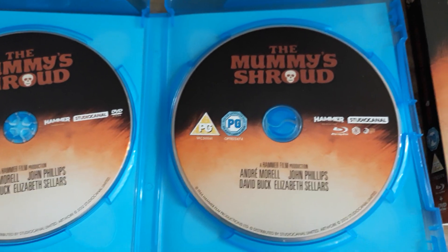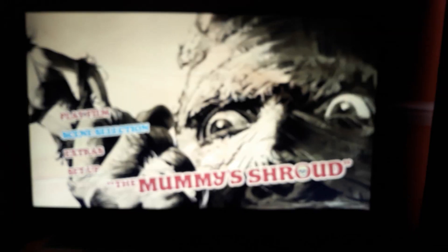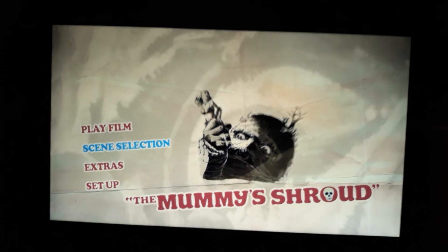So I'm going to pause it and stick it on the player. Let you know what the menu looks like. There you go guys, that's the menu.